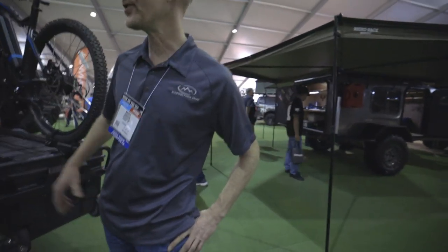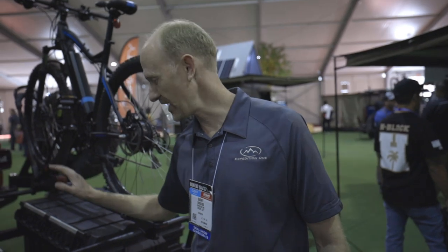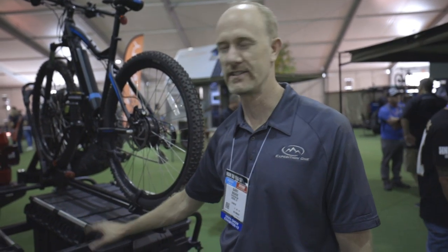I've never seen anything quite like this — it's pretty cool. Show us what you got, Barry. So I'd just like to demonstrate a little bit about the Barebones Configurable Minimalist Trailer System. Minimalist because, as you can see, it's got one wheel and is very lightweight. Configurable because you can set it up for different applications.